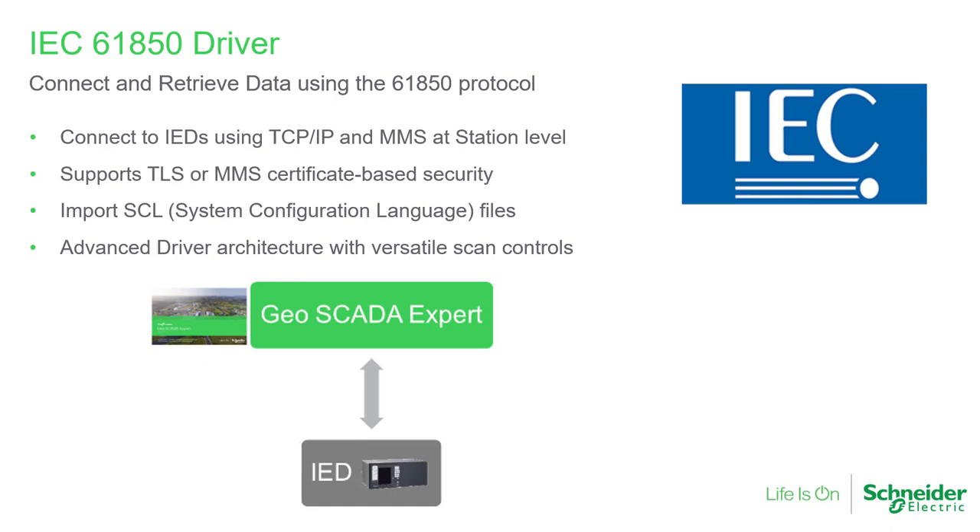Our new driver for the IEC 61850 protocol enables connection to IEDs or intelligent electronic devices, such as a protection relay or energy meter. The protocol allows TCP and MMS communications and certificate-based security. You can create configuration automatically by importing the SCL file of a device, and the advanced driver architecture gives versatile scan controls.